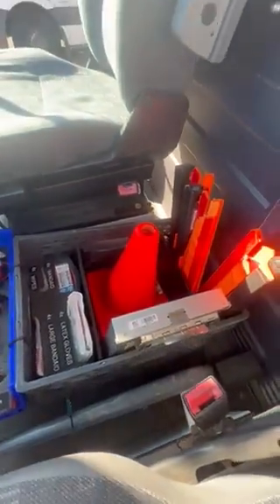Let's do the cab first. In the door here we got jumper cables, lift gate control, phone mount, and phone accessories for charging while you're on the road.